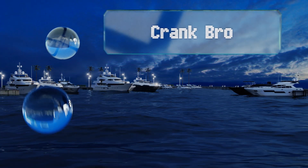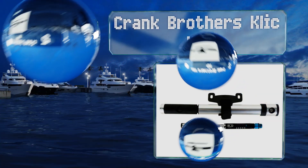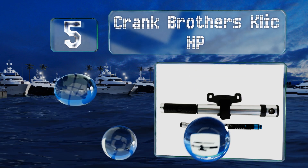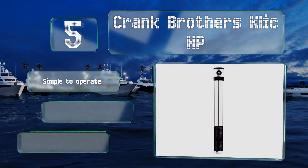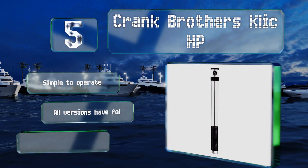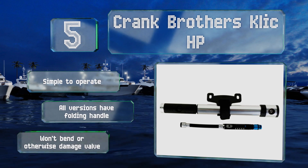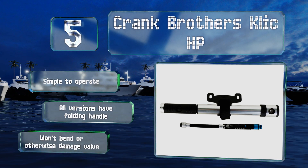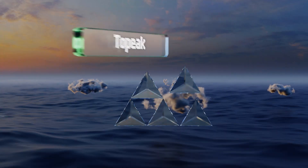Halfway up our list at number five, with a flexible rubber hose that tucks away inside the body when not in use and a magnetic head that twists to keep dirt and debris out, the Crank Brothers Click HP is sleek and trustworthy. It comes in a few versions including a high pressure and minimalist model. It's simple to operate, all versions have a folding handle, and it won't bend or otherwise damage your valve.